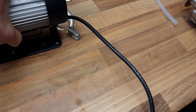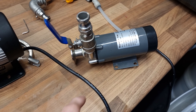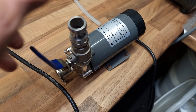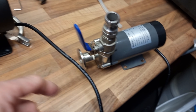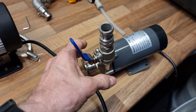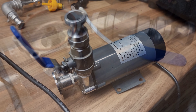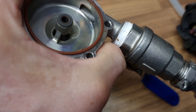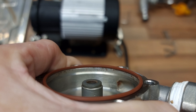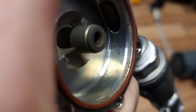My thoughts then turned towards this standard pump - we've all got loads of these. I think I might take this apart - I do it every now and then, whip one of these apart, because even though they're not designed to be easily taken apart like the Riptide, it's worth giving them a good clean inside every now and then. Let's see what this one looks like inside.